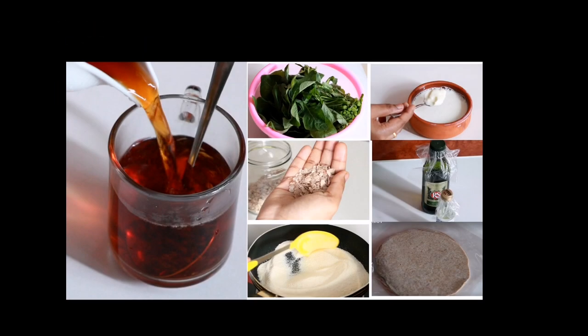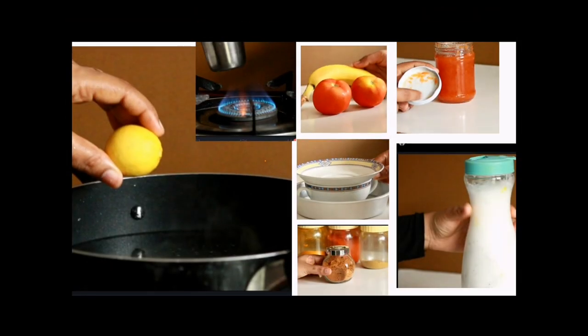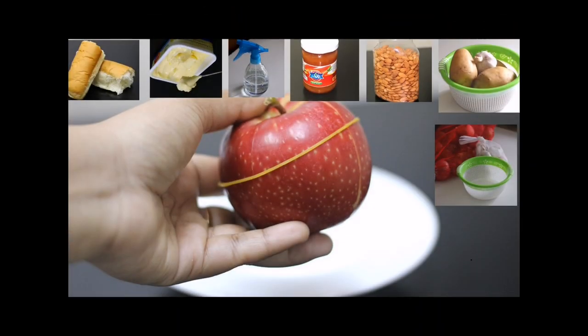Hi friends! Everyone is welcome to the kitchen tips video. I am doing the most important video.